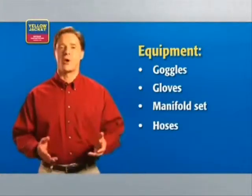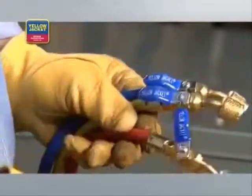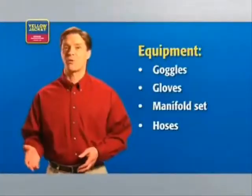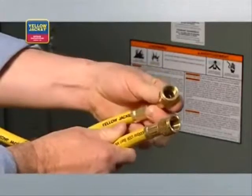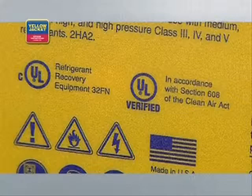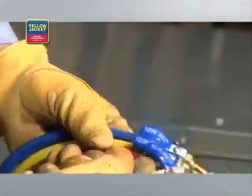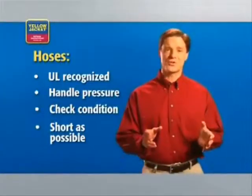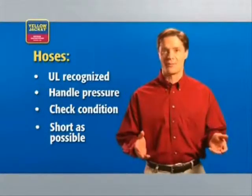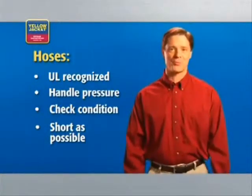You'll also need a set of hoses. We're using quarter-inch Yellow Jacket Plus 2 charging hoses. For best performance, however, we recommend three-eighths inch hoses. It's important to ensure both the hoses and the assemblies are UL recognized, and be sure to check the condition of your hoses prior to use. It's best if you can use the shortest hoses possible for a given job, making for more efficient recovery and reducing the impact on the environment.